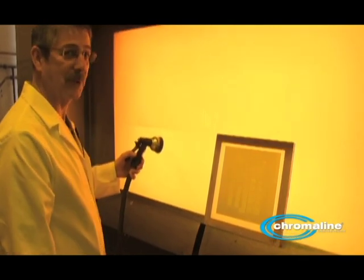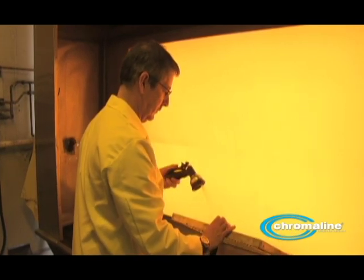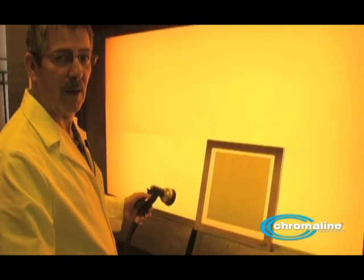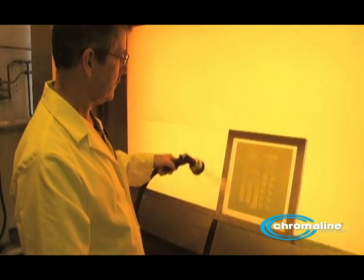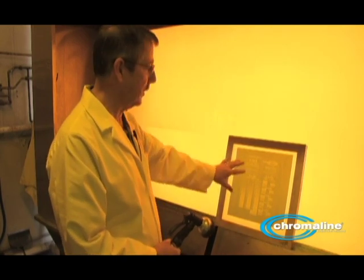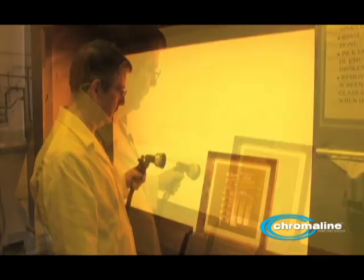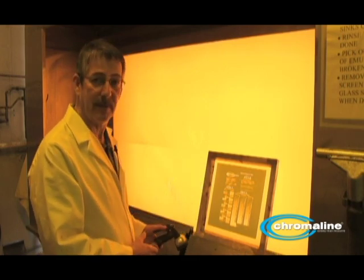I'm ready to go — wet the screen down. You can wait 30 seconds to a minute before washing, but I like to wash it out right away. While this is developing, if you have a washout sink make sure you have good ventilation. I'm doing most of my washout on the print side of the screen — capillary film is only on one side, so wash on the print side most of the time. You can do a little rinse on the squeegee side as well. Rinse the squeegee side off and you're ready to dry it and then print.